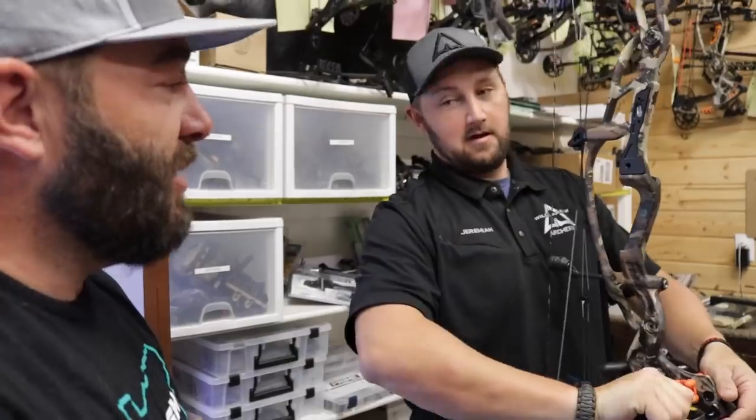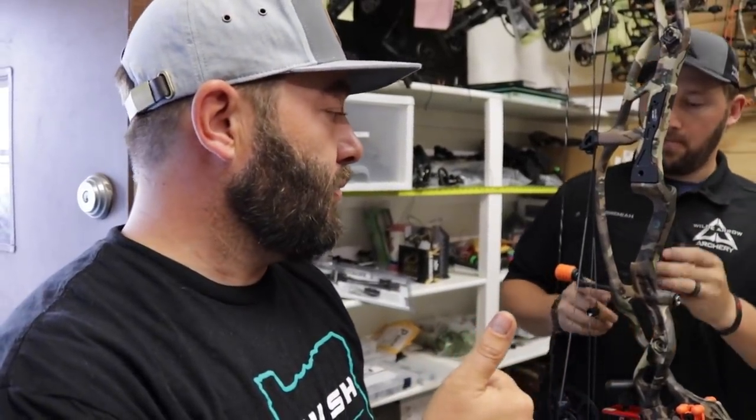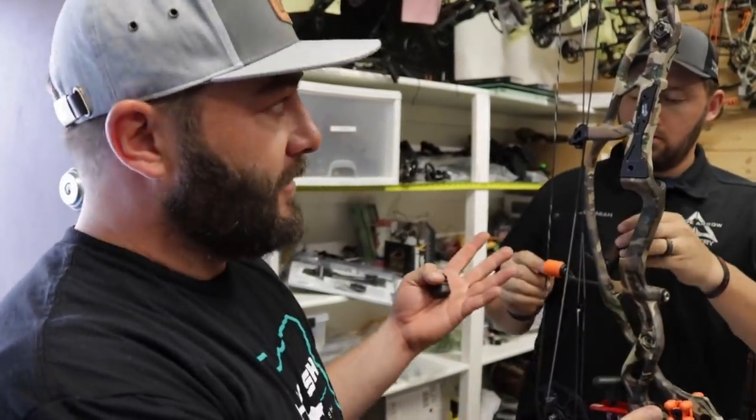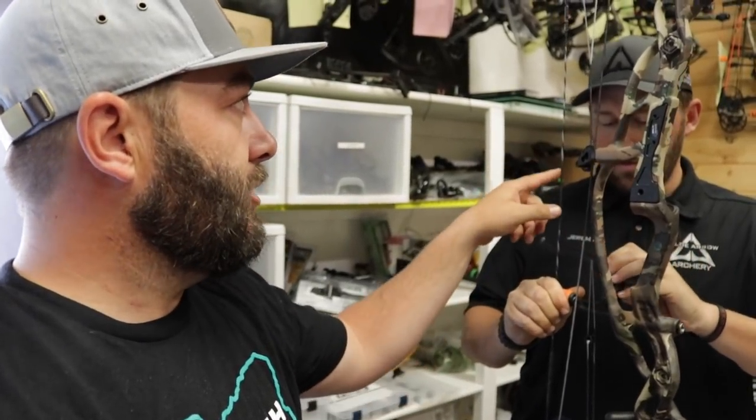It does go well together — it's about the only part I could probably do myself at home. So what we're going to do today is pretty much the whole setup. You guys are going to see us put the highlights on, which are really easy. Then we're going to mount the rest, the sight, do a D-loop, and put a peep in there. That's what we're going to cover in today's video.